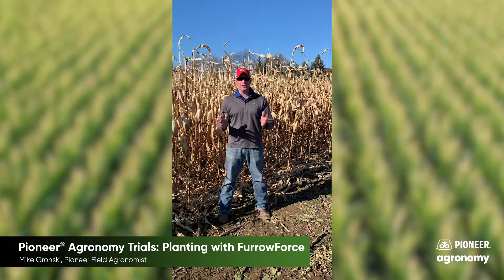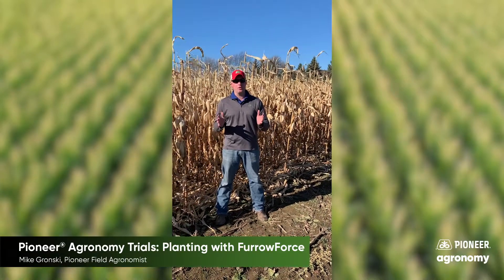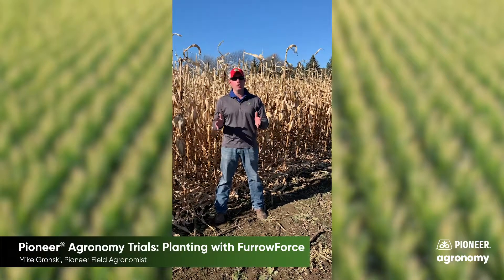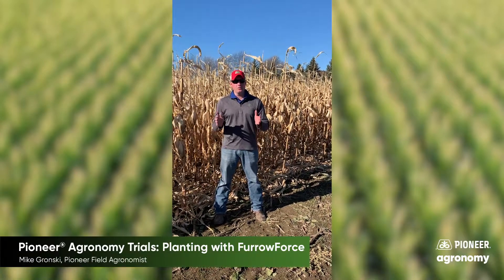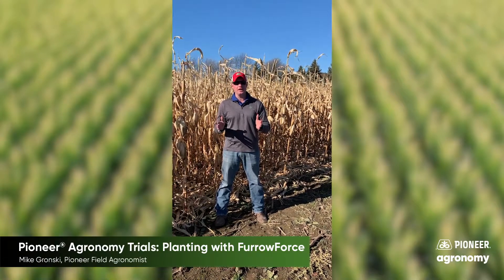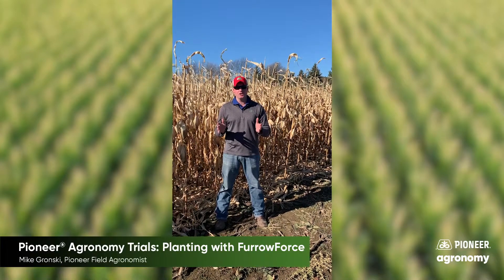Hey all, Pioneer Filogramist Mike Gronski here today to talk about our Furrow Force trial that we ran for the 2020 growing season. Once again this year I paired up with Sadurski Equipment, a local equipment provider to have access to some of the latest planting technologies for precision planting, and one of the emphasis for 2020 was looking at their new Furrow Force addition to the planter.